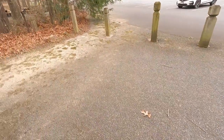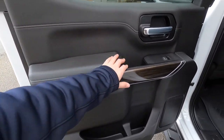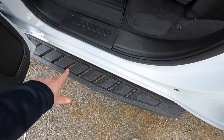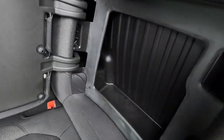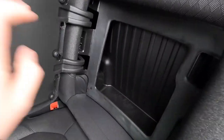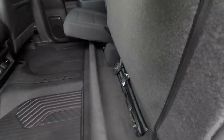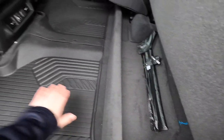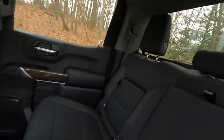Moving to the rear interior, the door panel is the same as the front — padded armrest, automatic-down windows, aluminum grab handle, and a bit more storage. There's a step and grab handle to get in. Before stepping in, there are two small hidden storage pockets on each side — great for small items you don't want others to see. The rear seats also fold up to reveal additional storage underneath, so cargo won't roll around in the cabin.